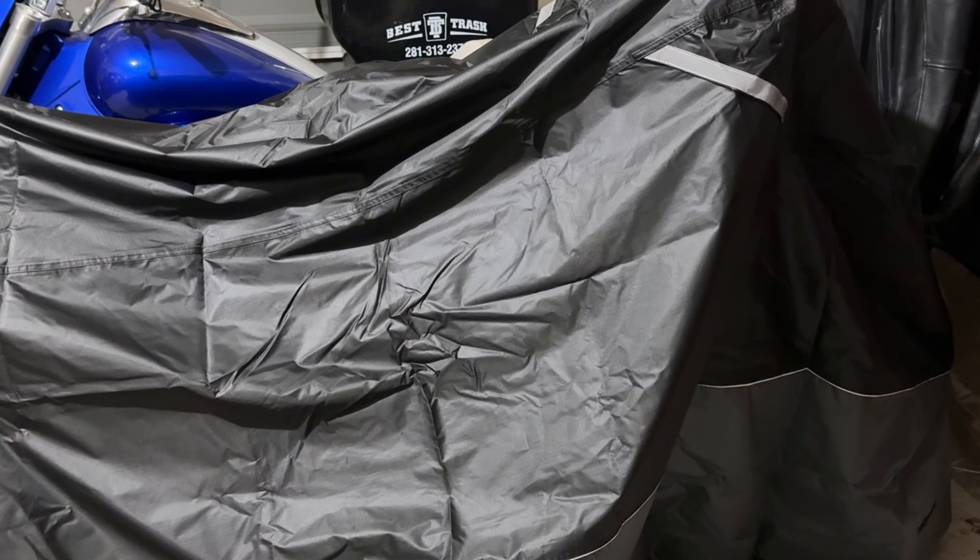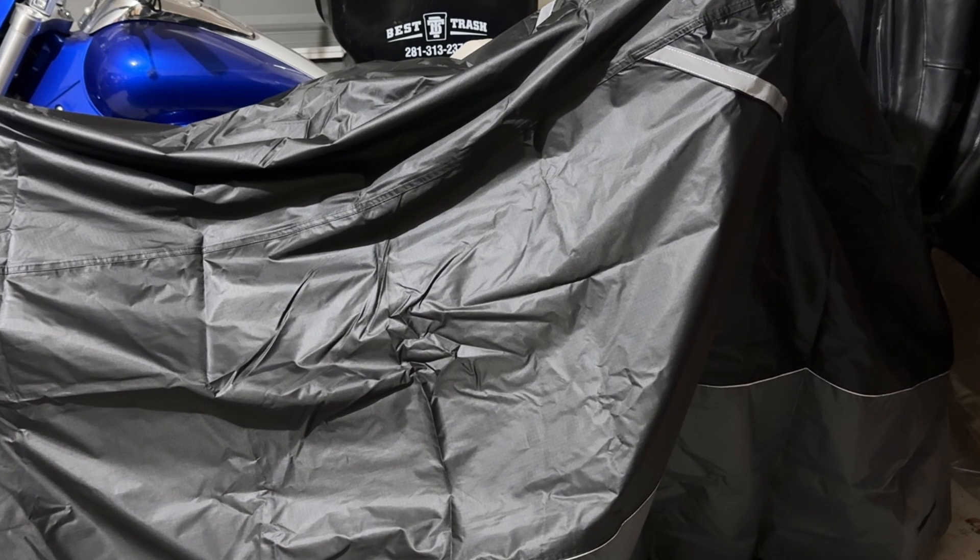It's been Rome with Rome Knows Tech. Just wanted to show you guys this motorcycle cover and hopefully this video has been helpful. I will catch you all in the next video — until then, stay safe. Peace, I'm out.